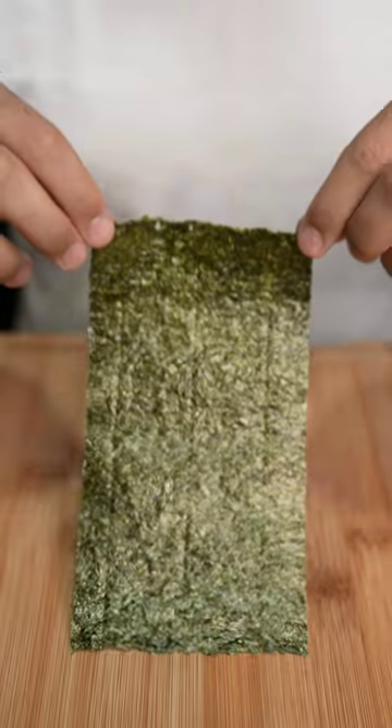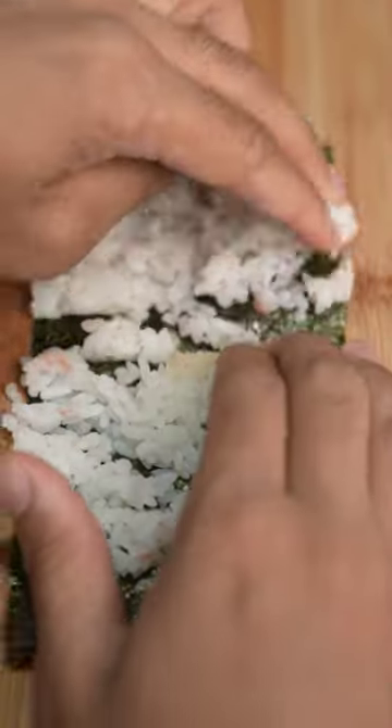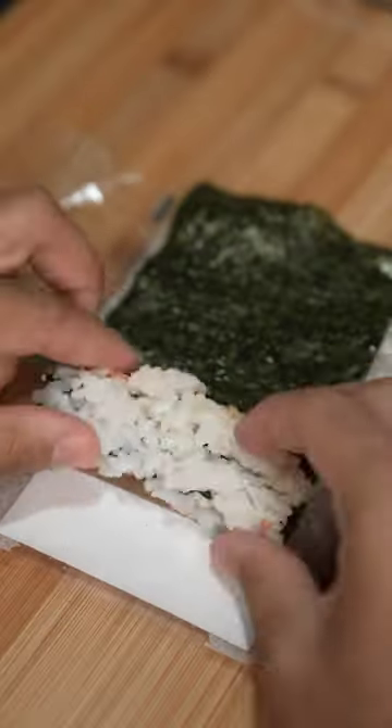Sushi rolls in the US have their rice on the outside, and since I bleed red, white, and blue, that's how I do. We'll scoop out the tuna so we can spread the rice over the seaweed, flip it over and place the filling on the good side. We'll roll that sucker like a traditional California roll and squeeze it tight so it doesn't fall apart.